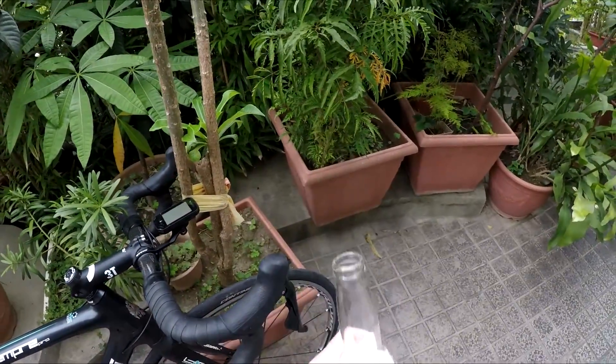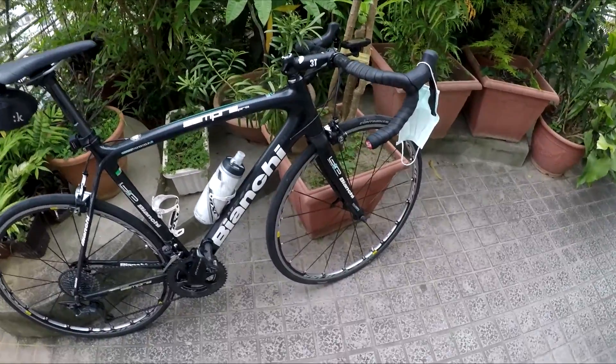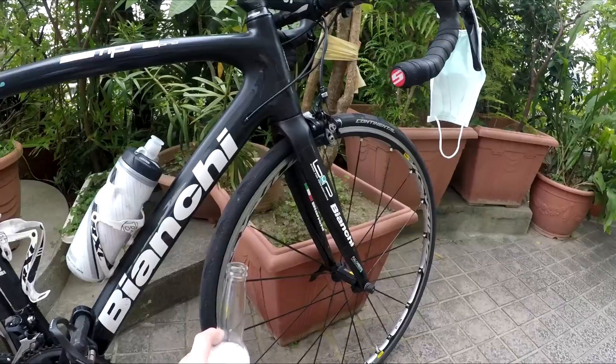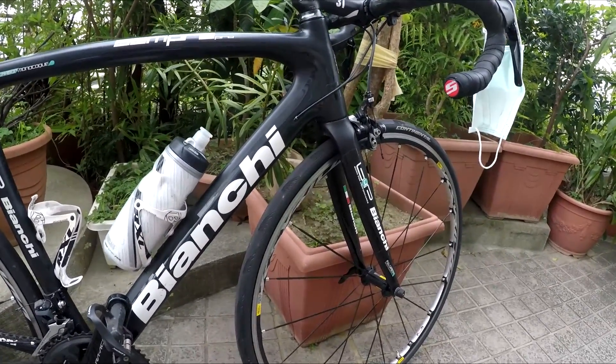There are a few things to look at. You don't need a mask while you're riding. First thing is light wheels. You don't need aero — the big deep section wheels — just as light as you can afford. It's going to make it easier for uphill acceleration.